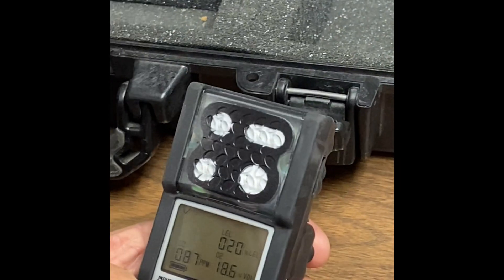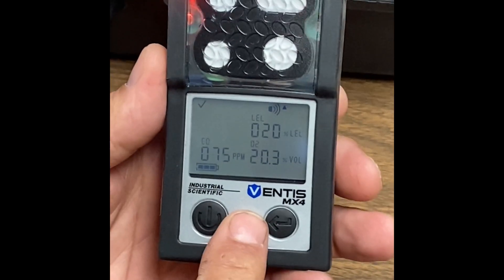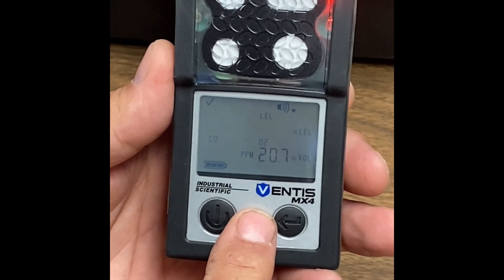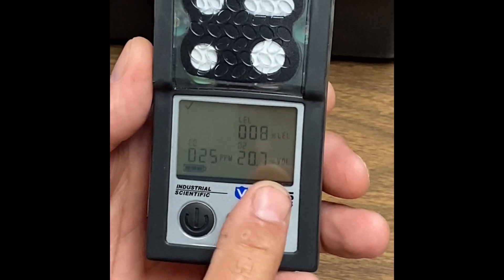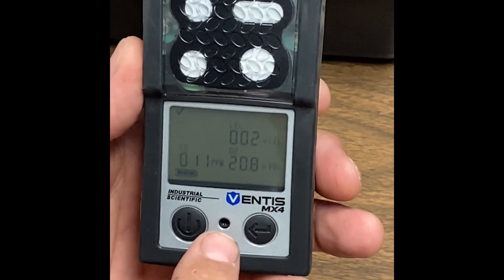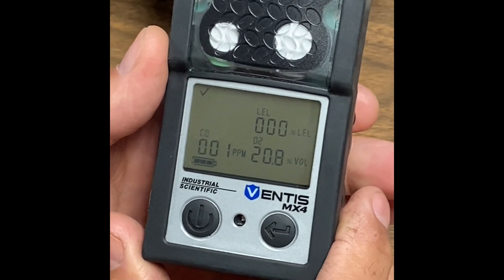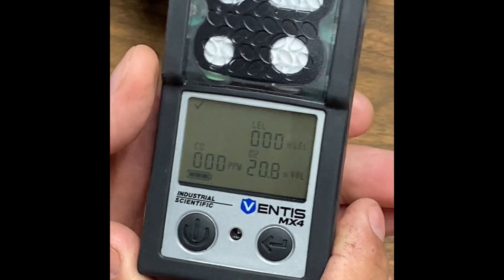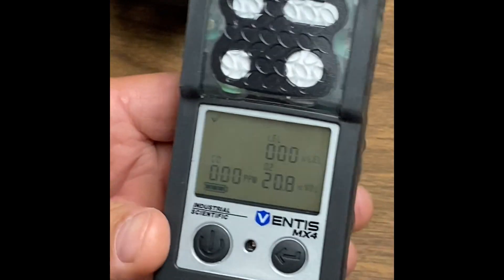You can go ahead and turn your gas off and let your monitor zero itself out. You should see zero, zero, and then somewhere right around 20.9, 20.8. And at that point, technically you're ready to utilize the gas monitor.